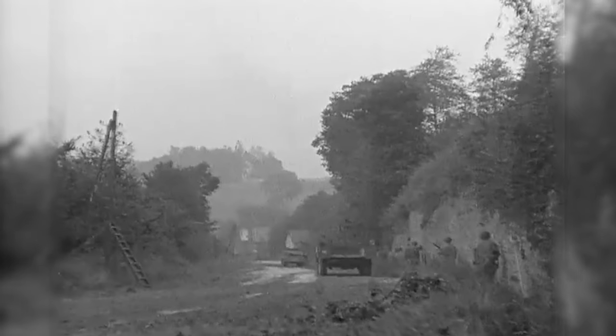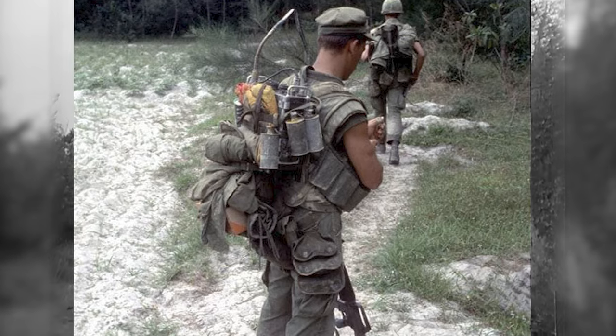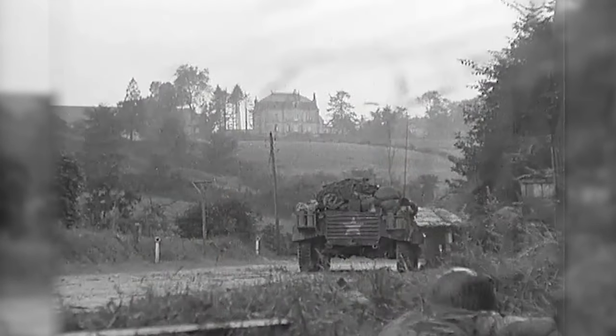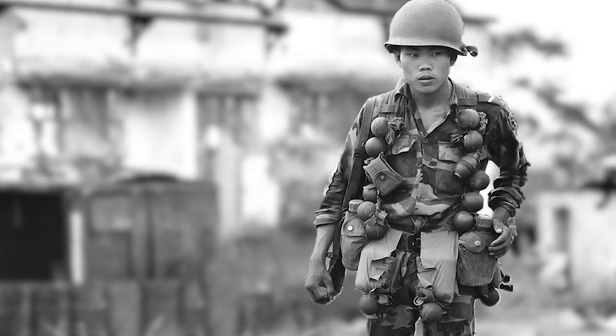But if you weren't using the grenade pouch for grenades, it is an excellent place to store C-rations. The grenade pouch was also used in the Korean and Vietnam Wars, and in the Vietnam War it was issued to the Marine Corps — though not everyone was lucky enough to have one.